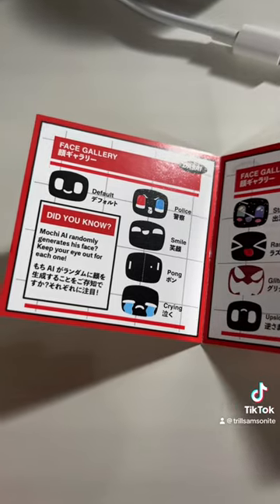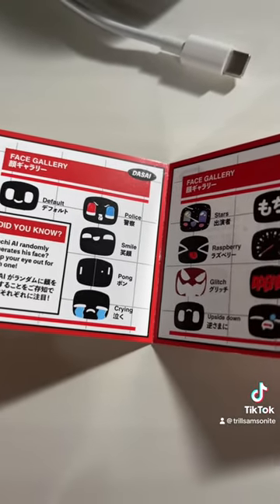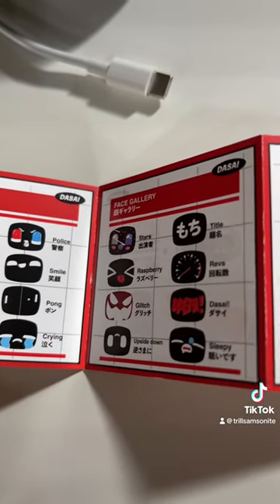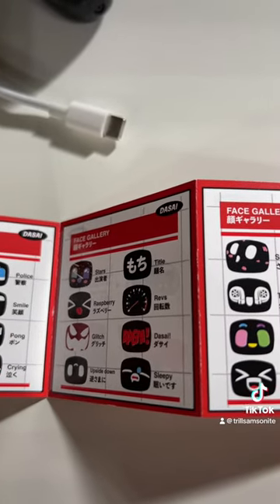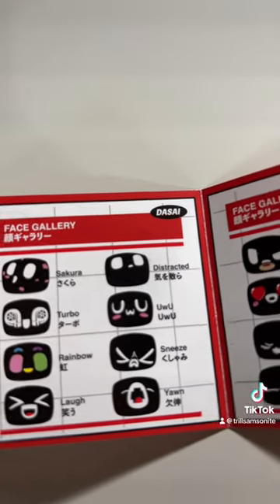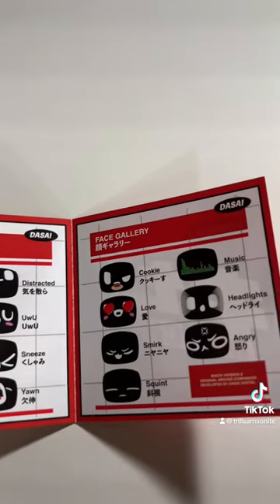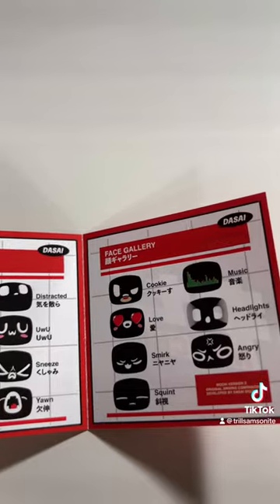It randomly generates his face through AI. Here are some of the different ones: Police, Smile, Pong, Crying, Stars, Raspberry, Glitch, Upside Down, Sleepy, Desai, Revs, Tidal, Sakura, Turbo, Rainbow, Laugh, Seaw, Sneeze, Distracted, Cookie, Love, Smirk, Squint, Angry, Headlights, and Music.